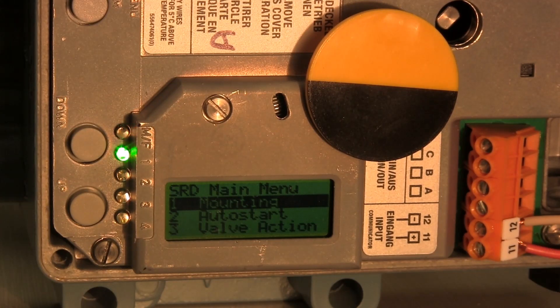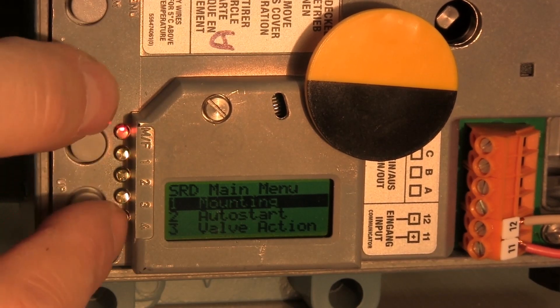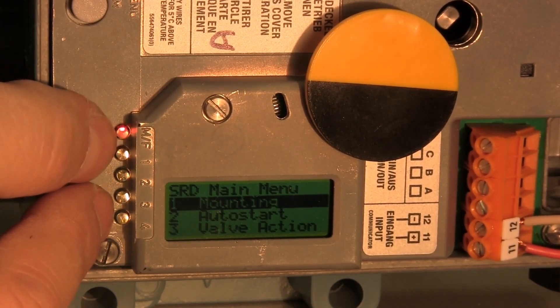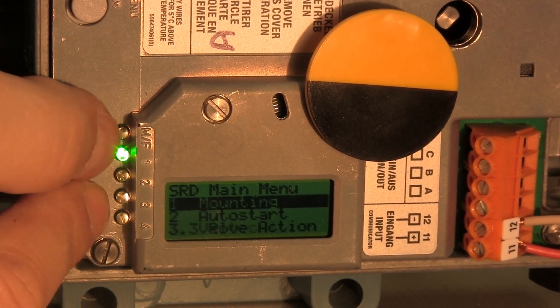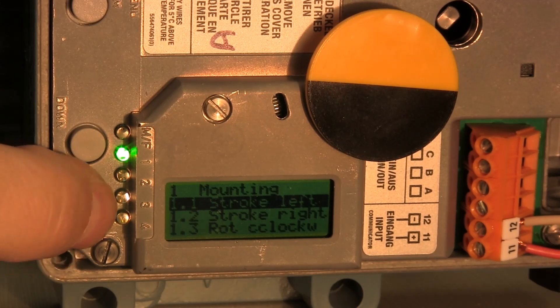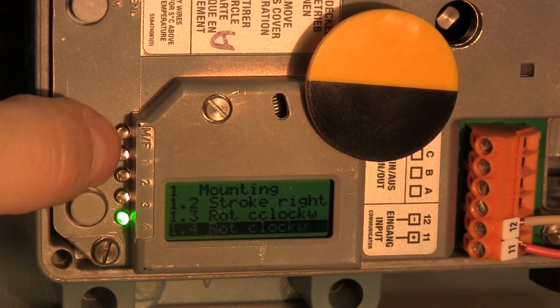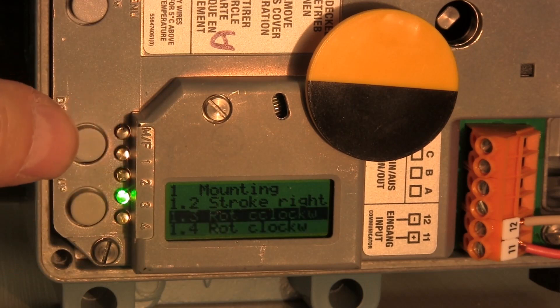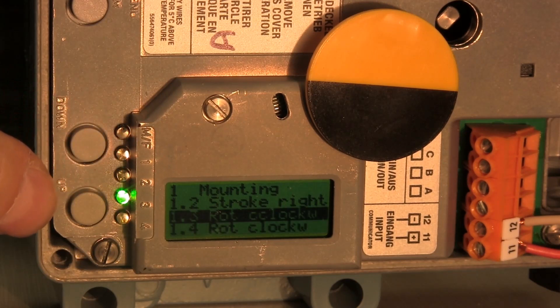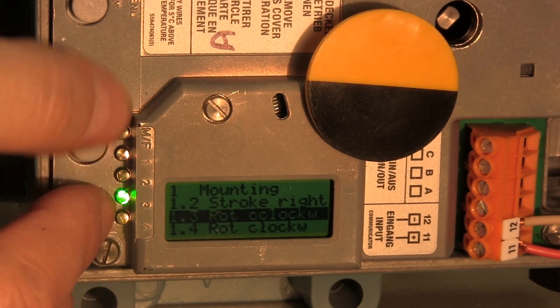The first thing we want to do is select our mounting configuration. We'll press up and down simultaneously to enter the mounting parameter. You will see there are four selections: stroke left or stroke right, which are for linear valves, or rotary counterclockwise and rotary clockwise. As we saw earlier, this is a counterclockwise rotation actuator, so we're going to select rotary counterclockwise.